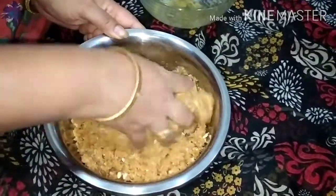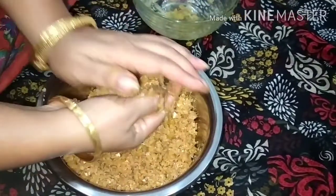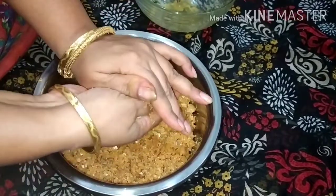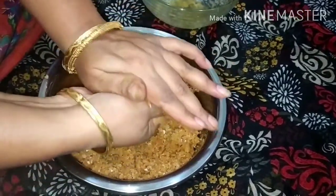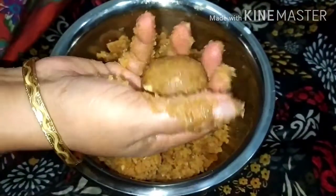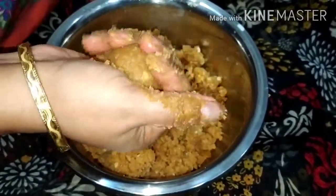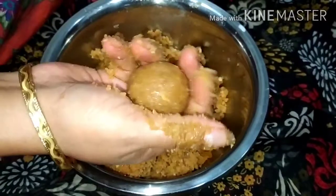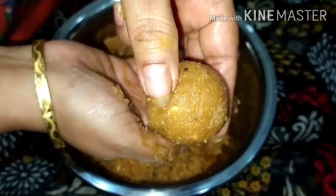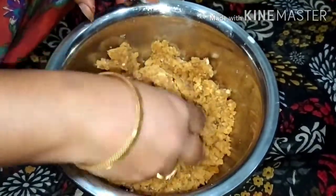After mixing it well, we will roll the laddoos. I have not added any ghee in the mixture, so I am using three to four teaspoons of milk to roll the laddoos. If you are using ghee then there is no need to add milk.